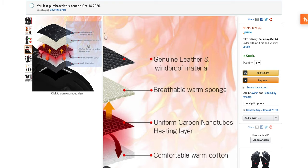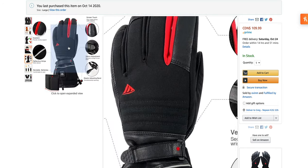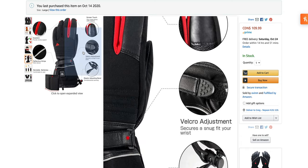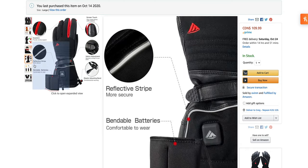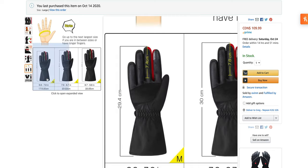Genuine leather, breathable, uniform carbon nanotubes — comfortable. These are going to have screen-touch fingers, Velcro adjustments, and an elastic band. You can check the sizing chart here. I'm hoping they're going to work. If they don't, then my wife gets a nice new set of gloves — she'll be happy with that.